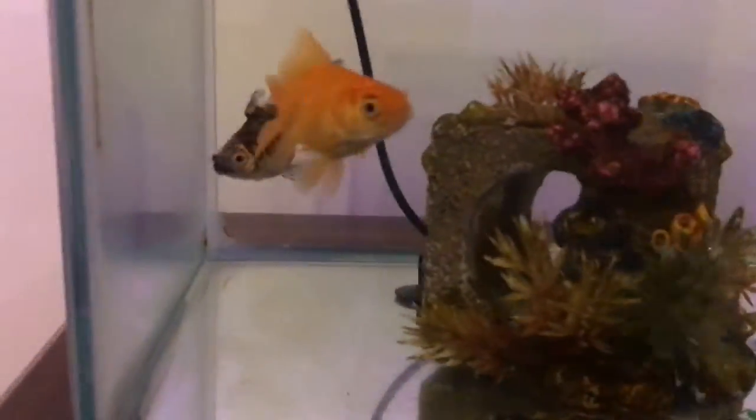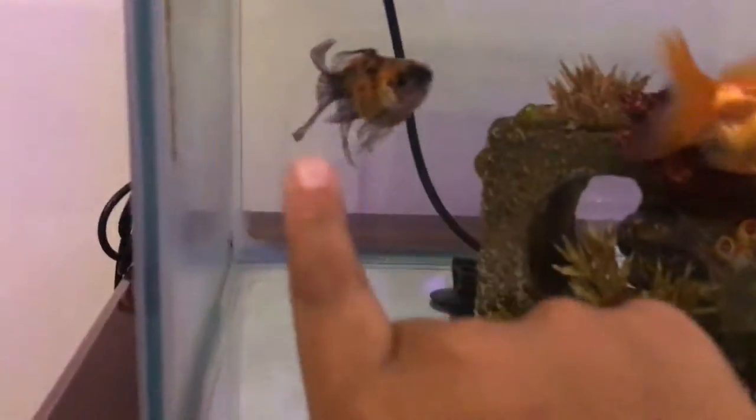Over here, the reason why we have the goldfish stuff is this was our first tank. We have two goldfish in here. We don't have many decorations because these two don't like accessories. This one's called Lucky — it's our first ever fish.